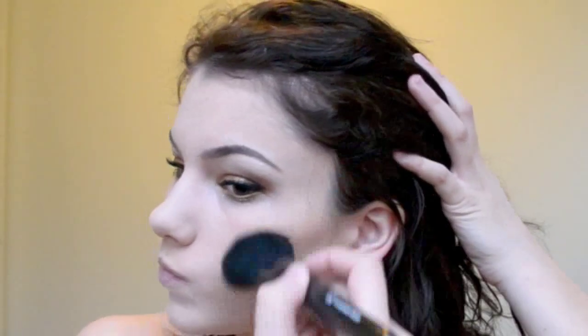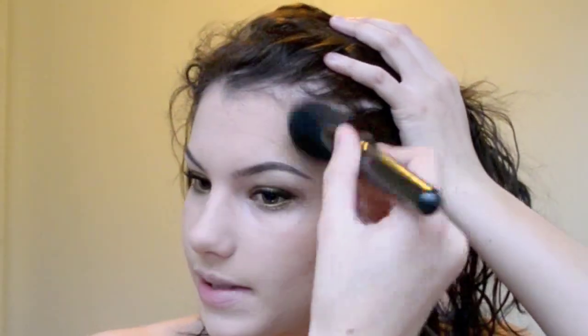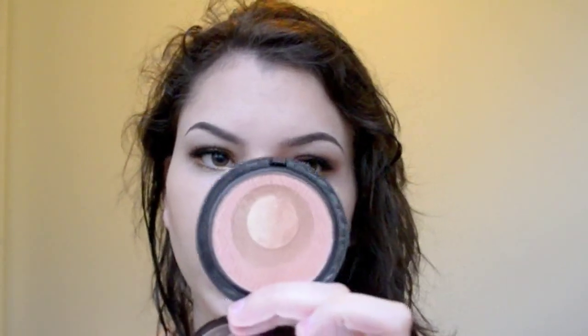I contour right underneath the cheekbone, then my nose, and then my forehead and temples. Just to get a nice sheen all over, I'm going to use my powder brush again with this Marc product called Glow Delicious. It's a powder that isn't too shimmery but it helps bring some color back to your face. I'm going to apply that as my blush, and then whatever is left just swirl it around the other side of the face.